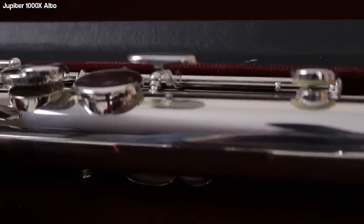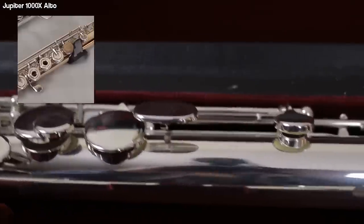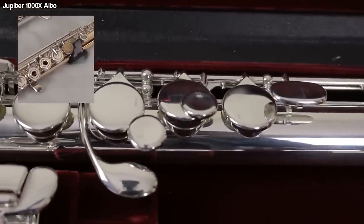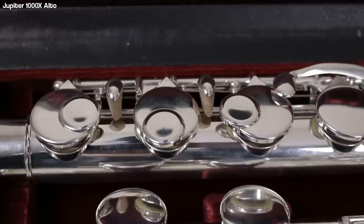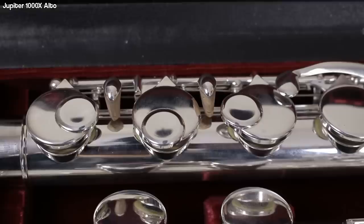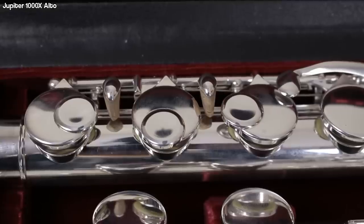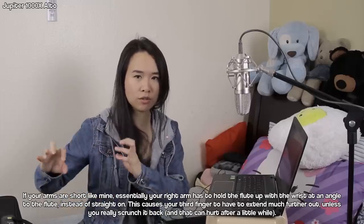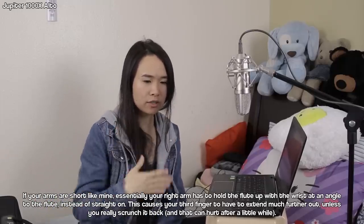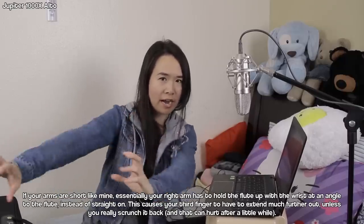The left-hand index finger key has been raised really high — it reminds me of how I've put a piece of cork on my own flute to raise it up so I don't have to squeeze my finger as much. I love that. The right-hand middle finger key has the assisted fingering placed way far forward — the most far forward I've ever seen — making it really easy to hold the flute when using the straight head joint, because your hands are much further out.